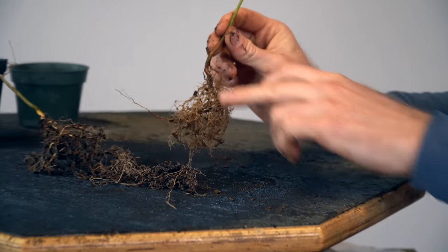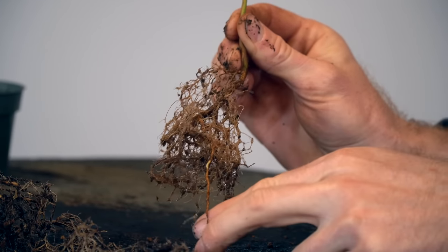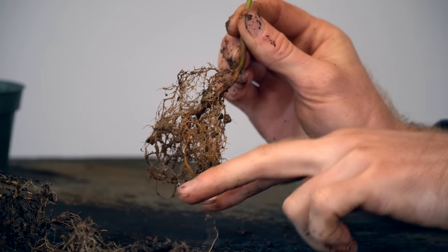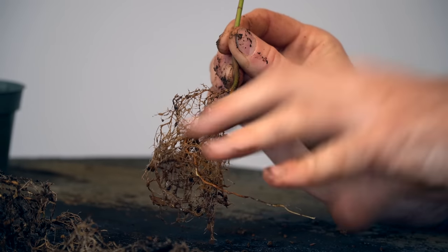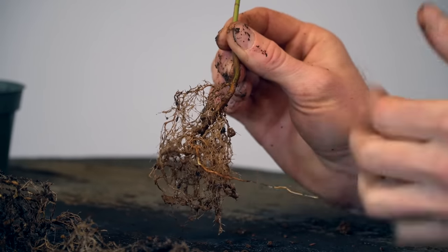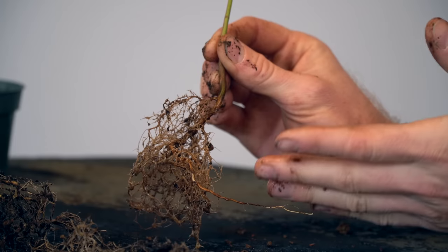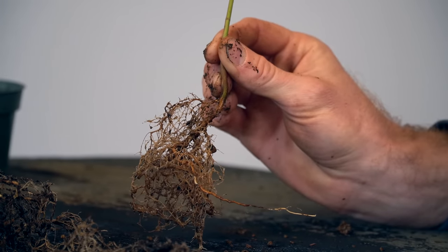Looking at the root systems of both trees, this is about the amount you want to see when you start working with them. If there's much less than this, I'd put it back in the pot and regrow it for one more season before working on the nabari. When dealing with seedlings, you're always going to have a taproot — that long root running down to the base of the plant to the bottom of the pot. In nature, taproots are designed to penetrate deep into the soil to establish a solid base, with fine roots branching off searching for nutrients. In bonsai, we don't want a taproot; we want a very shallow root system. Our goal is to cut off the taproot while still leaving enough fine fibrous roots to keep the plant alive.